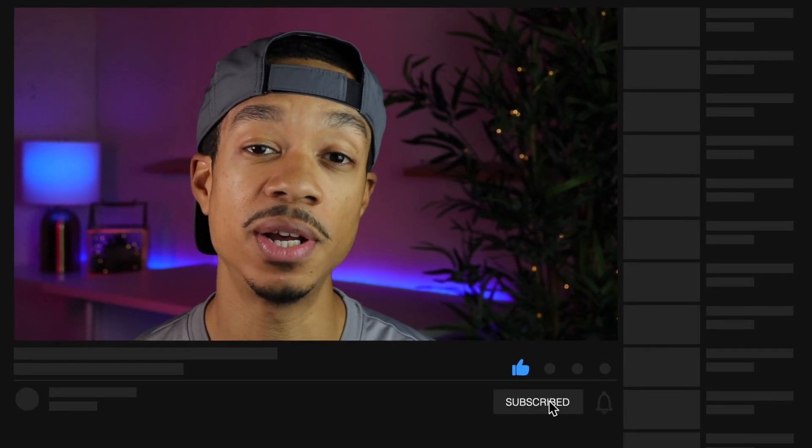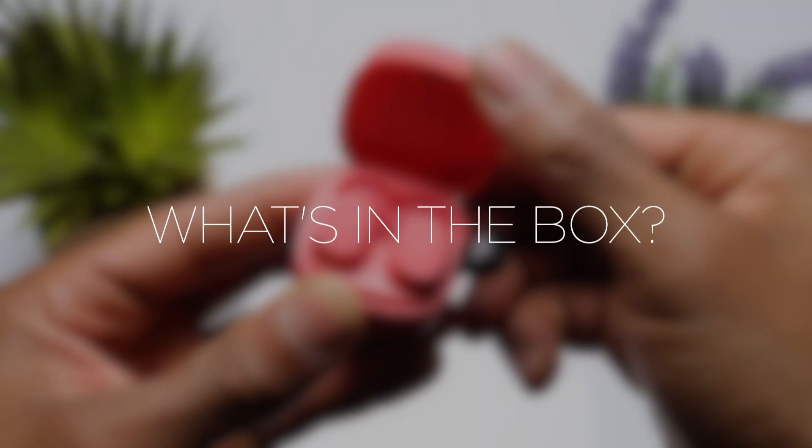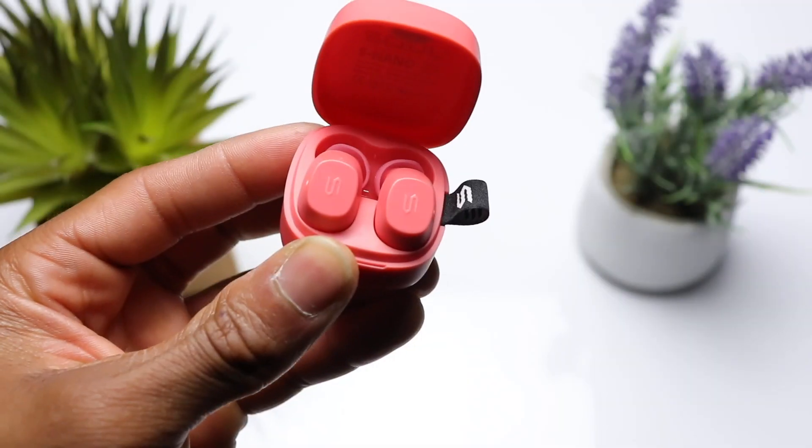Stay tuned, we're going to cover all the details in this video to help you decide if this is a good purchase for you. If you're new to the channel, please consider hitting that subscribe button for more videos just like this one. After you watch the video, if you're interested in grabbing a pair, be sure to check out the affiliate links down in the description, and feel free to check out the timestamps there as well.